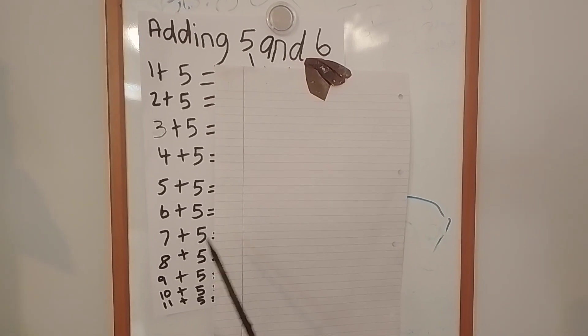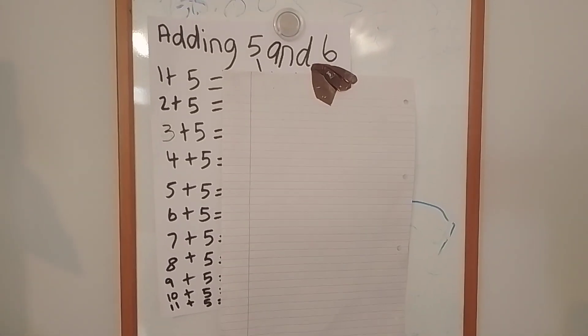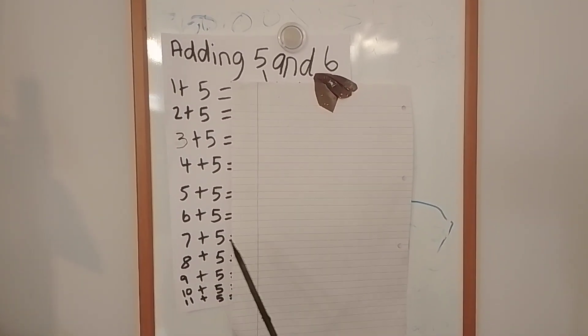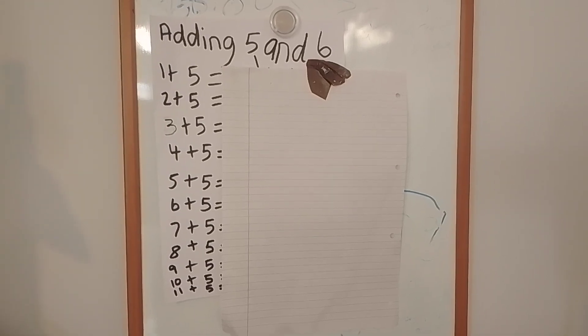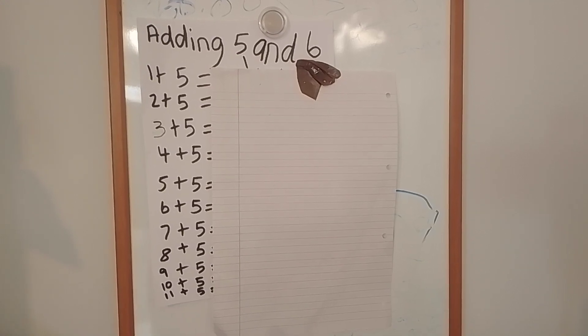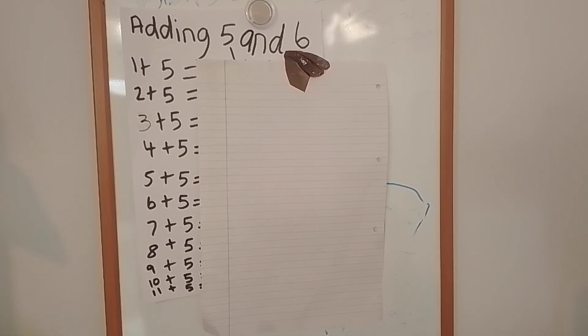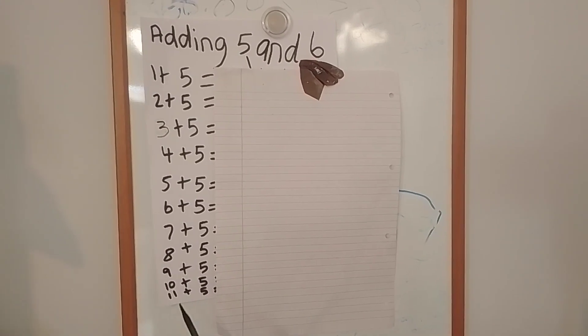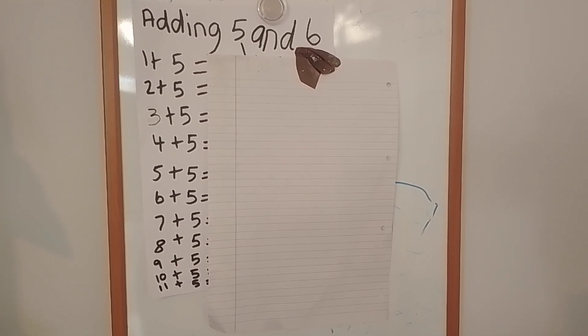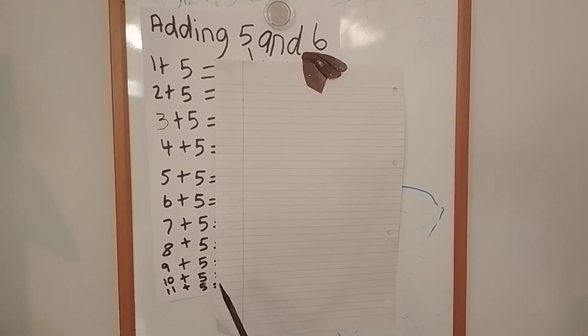Six add five equals. Seven add five equals. Eight add five equals. Nine add five equals. Ten add five equals. Eleven add five equals.